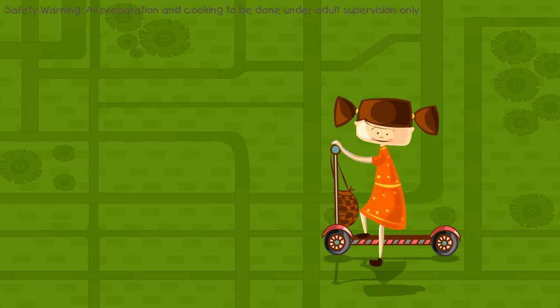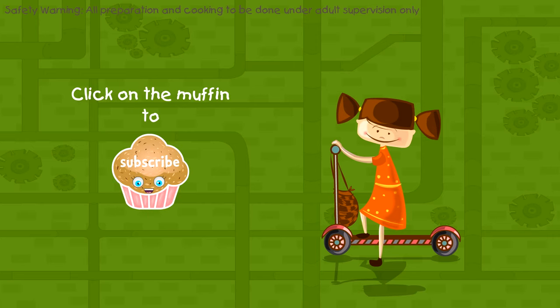I hope you enjoyed watching this recipe from Kids Food Network. Subscribe to our channel now by clicking this button and get all our yummy recipes delivered right to your inbox. Bye!